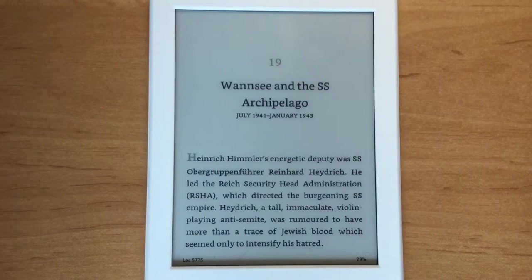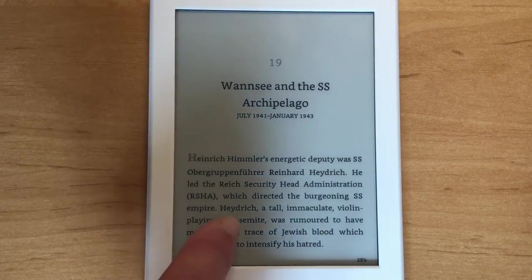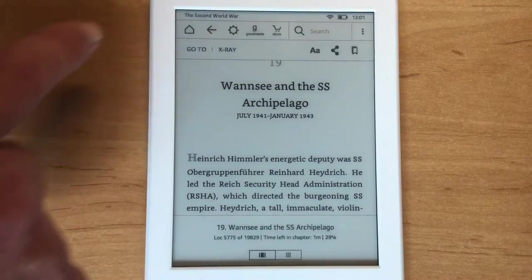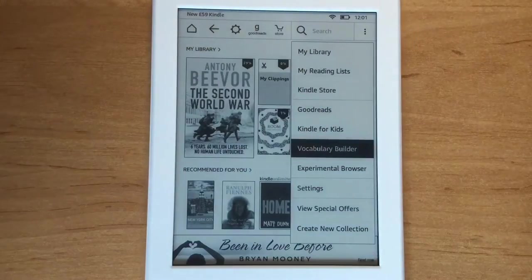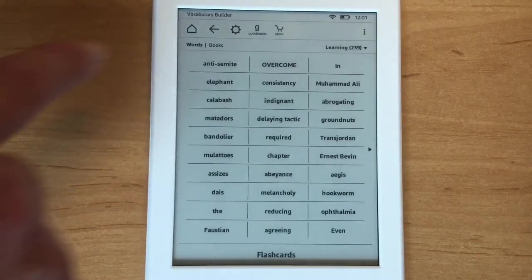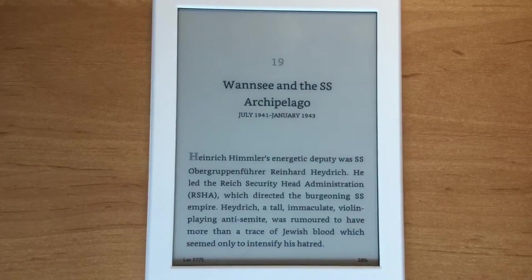X-Ray works with real names; there's something similar for ordinary words called Vocabulary Builder. If I don't know what 'anti-semite' means, I touch and hold it and up pops the dictionary definition. It's also saved it in the background to Vocabulary Builder. Going back to the main screen and clicking the three dots in the top right, I can go into Vocabulary Builder. The most recently added word is there with its dictionary definition, and under the second tab it shows the word lifted in context from the book. You can turn Vocabulary Builder off if you want to look up words without adding them.